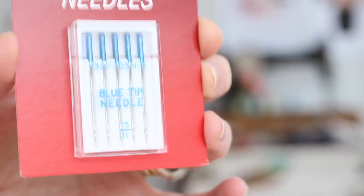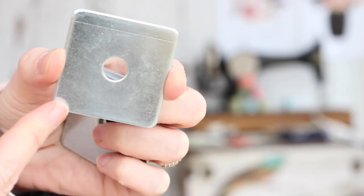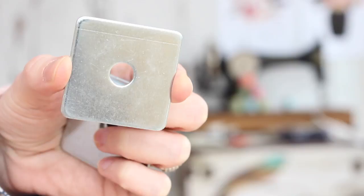The next thing is what I use as pattern weights, and I simply use metal washers that I got from B&Q. These are just standard metal washers — they're quite heavyweight but just the right size. I actually like the square shape because if I want to put it really close to the edge of the pattern when I'm cutting with a rotary cutter, the square shape works much better than the round ones that a lot of people use.